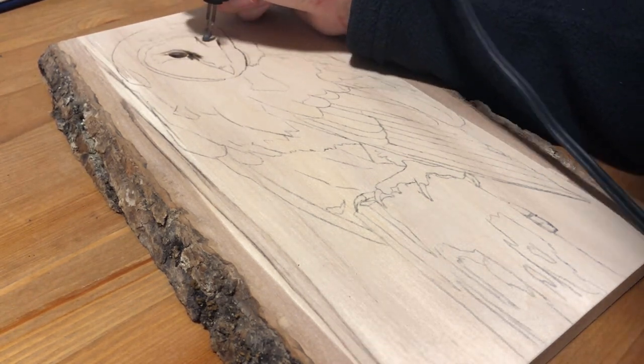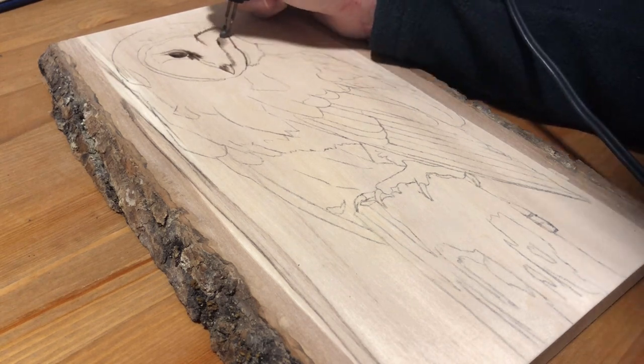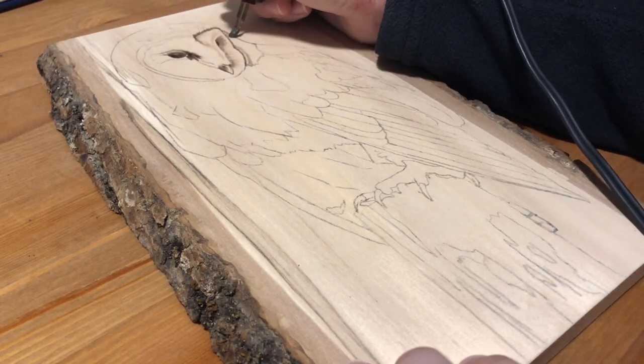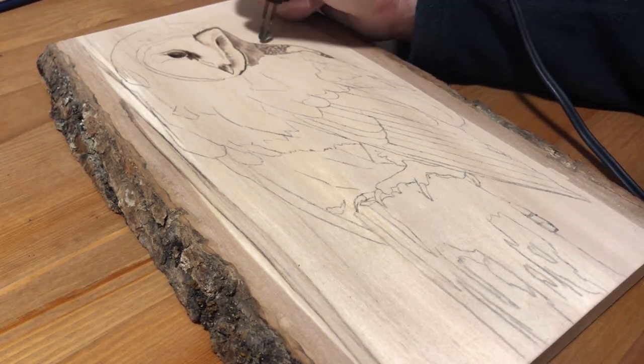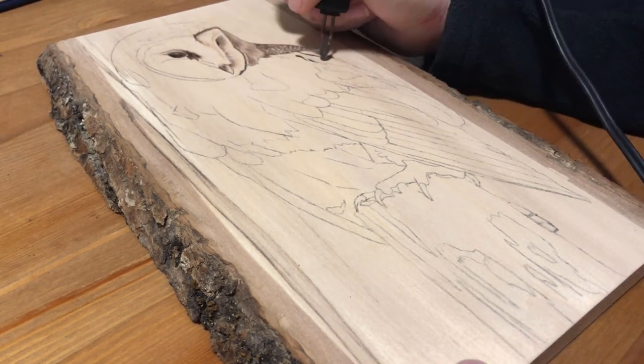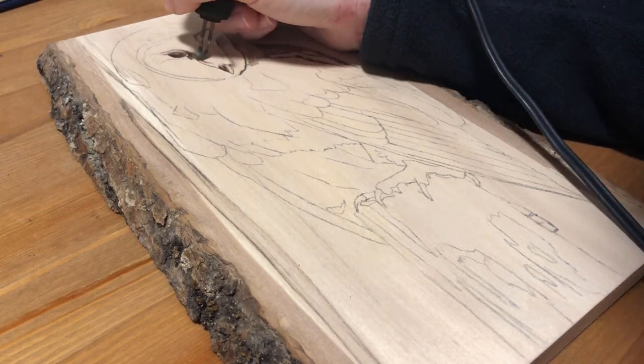For this burning I didn't start with the background because I knew I didn't want to burn it and I thought I might want to paint it instead, so I had to leave it until the end because if you paint first you risk burning on top of the paint, which you don't really ever want to do because it can be dangerous for you to breathe in.